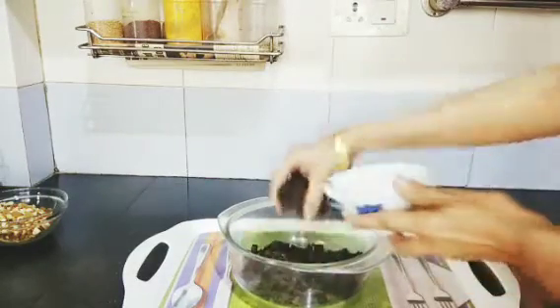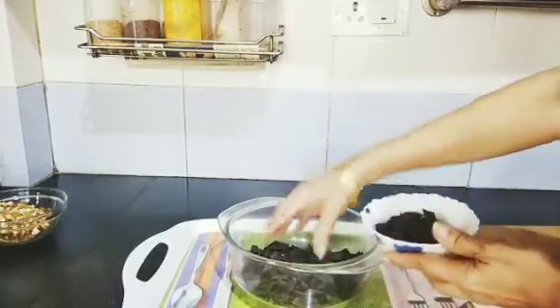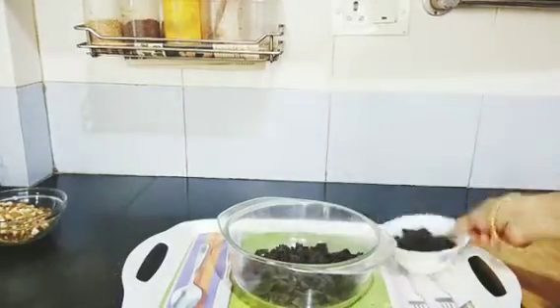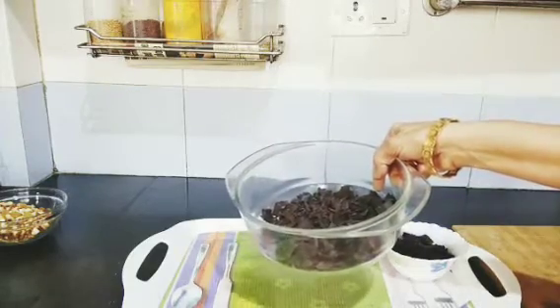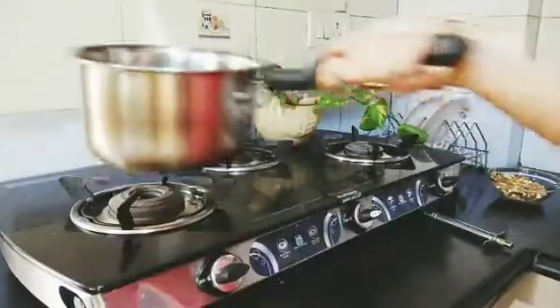From this 200 grams, I have removed 50 grams of chocolate and kept it aside. This I am going to double boil and show to you.